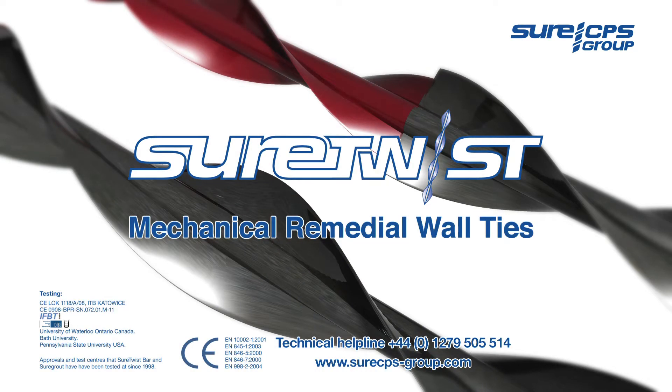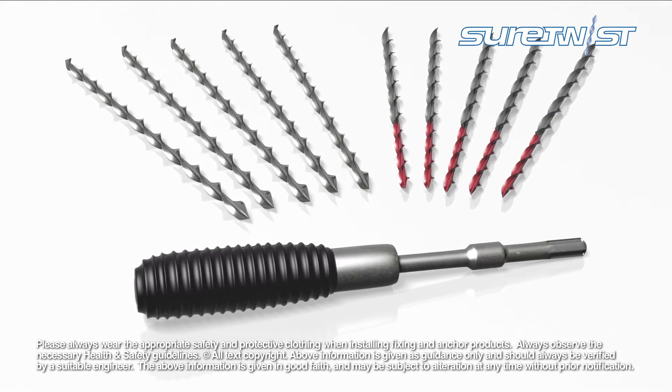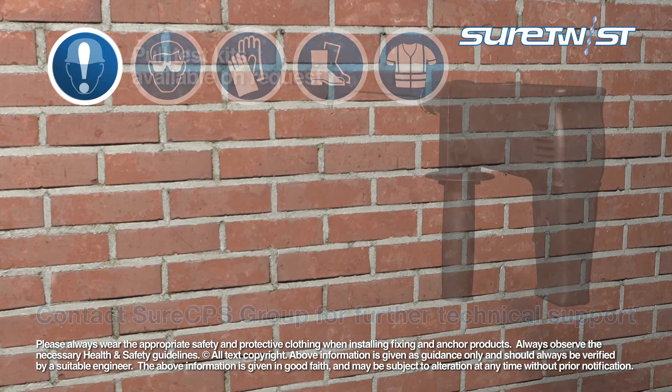The Sure-Twist Mechanical Remedial Wall Tie System provides a professional and effective method of tying and pinning masonry. During installation, appropriate personal protective equipment should always be worn.